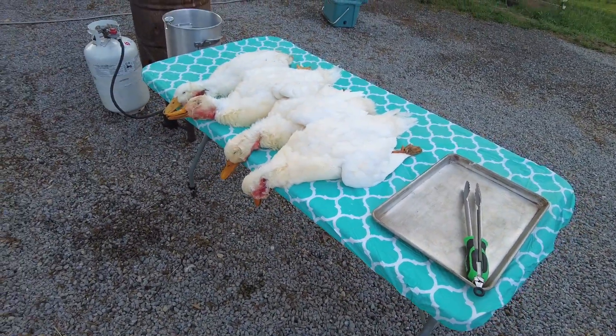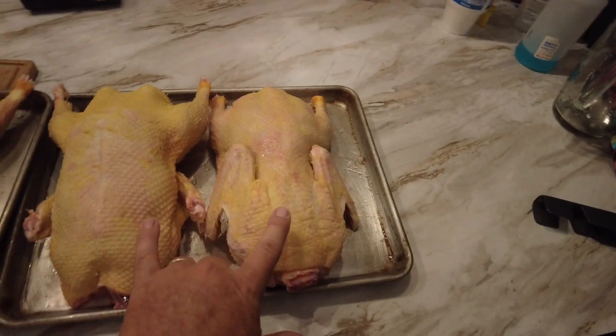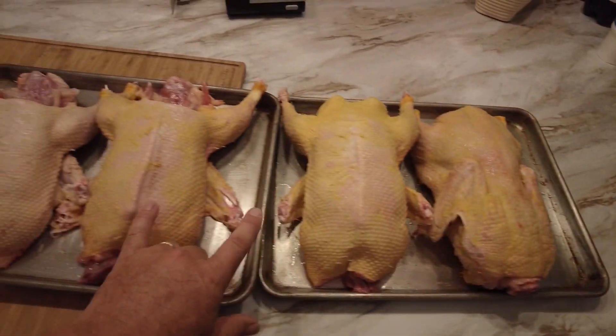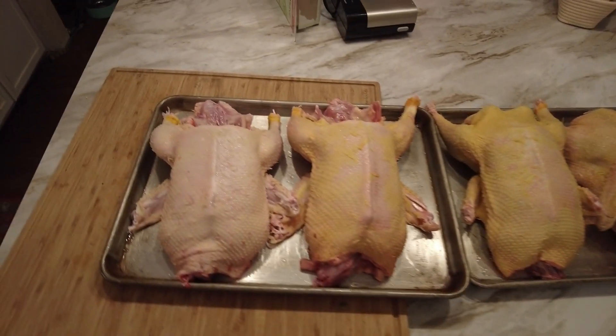Overall these four lived a pretty good life, I'm not going to lie. We just finished processing our four Peking ducks. It wasn't terribly bad, but it would have been a lot faster if we had a plucker — that is on the list of things to get in the near future. You can also tell by looking at these ducks, you can see the yellowish color. These are all jumbo Peking ducks, free-ranged.